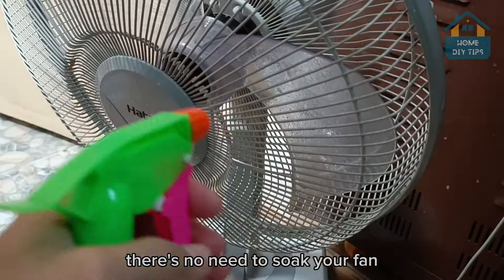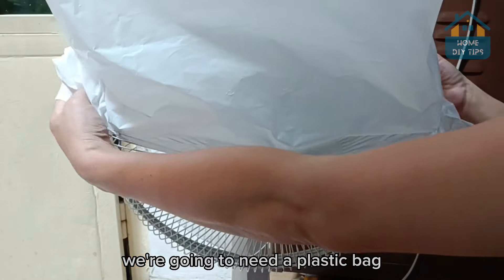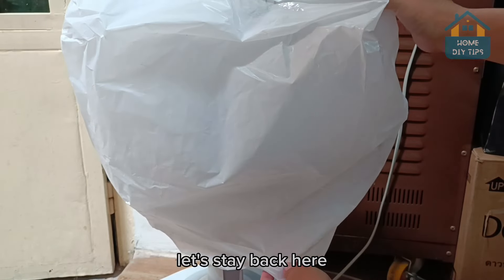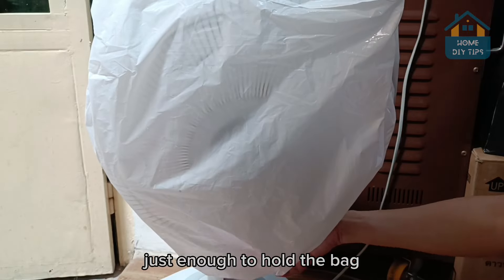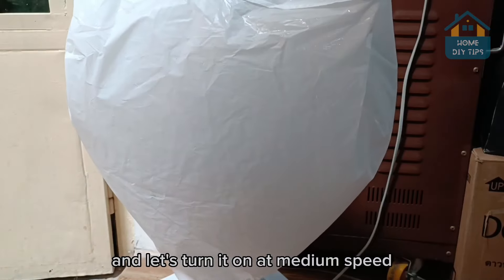There's no need to soak your fan — just a little. Now for the next step, we're going to need a plastic bag. Go ahead and put it on the fan. There's no need to tie it much — just enough to hold the bag. Now we can plug it in and let's turn it on at medium speed.